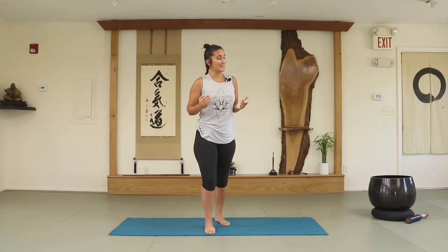Hello and welcome. My name is Valeria and this is our 7-day challenge, 10 minutes a day of yoga. Today's class is legs. It's 10 minutes and we get right to it.